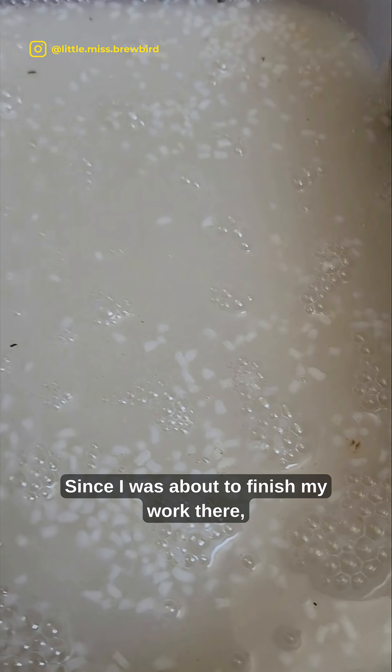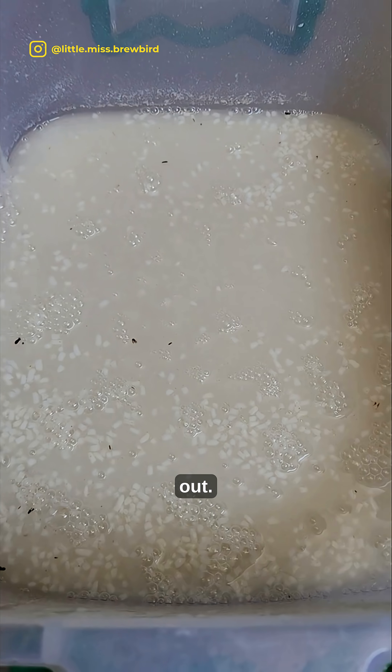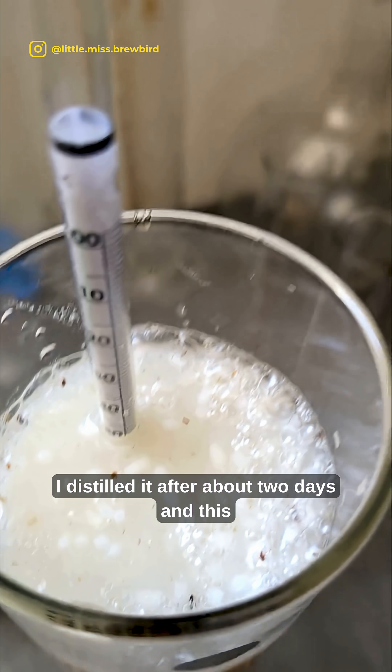Since I was about to finish my work there, I didn't have time to let it fully ferment out. I distilled it after about two days.